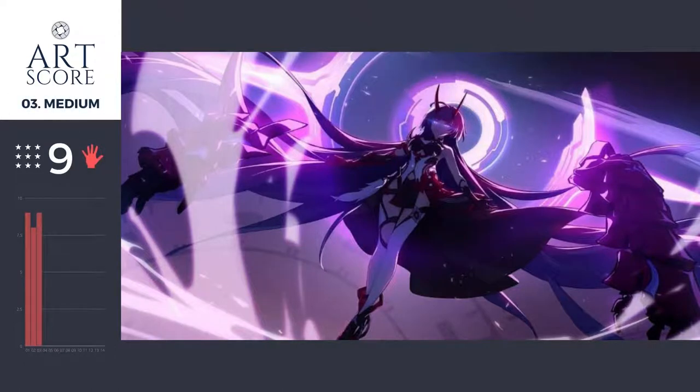Welcome back to this art score. Let's just jump into it. I'm really digging this painting — I call it a painting, but it's digital painting. So let's take a look at the color real quick.